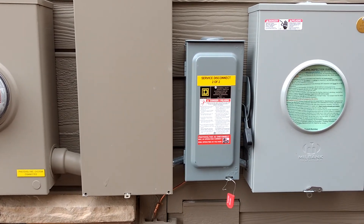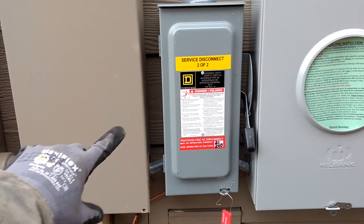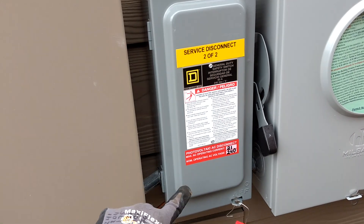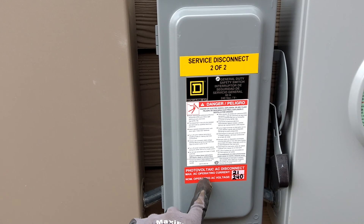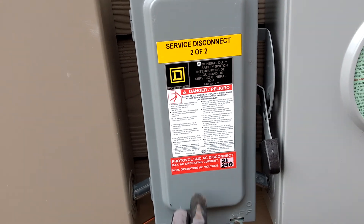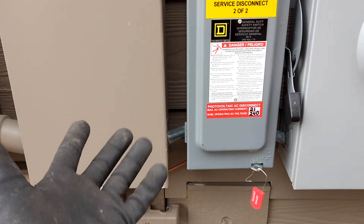To go over some of the placarding you need for a solar system. First off, if you have a fuse disconnect, you need to label it as a service disconnect if you have line-side taps. Also, your back feed has to have the operating current of your inverter and the voltage, nominal, listed on the disconnect. That could be your fuse disconnect or it could be a back-fed breaker.